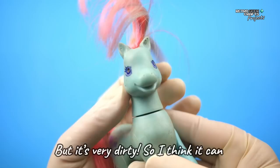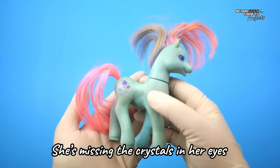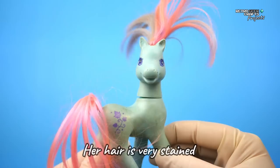For those who are new to G2s, this pony is called Ivy. She is a Year 1 Generation 2 pony, and as you might be able to tell, she is missing the crystals in her eyes, her hair is very stained and she needs a body clean. So, let's get started!